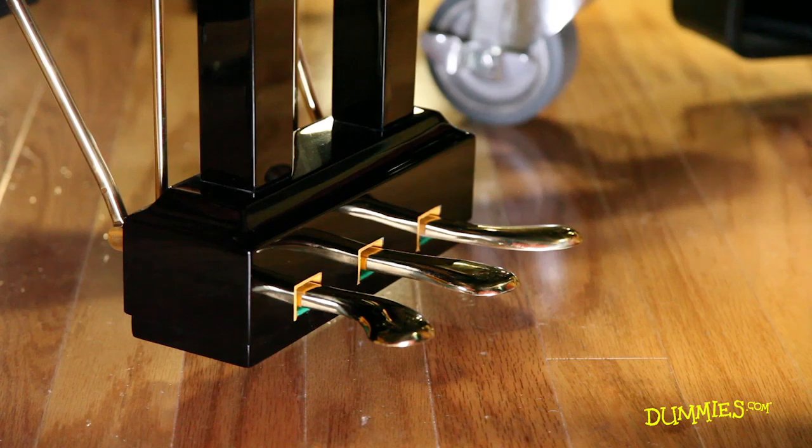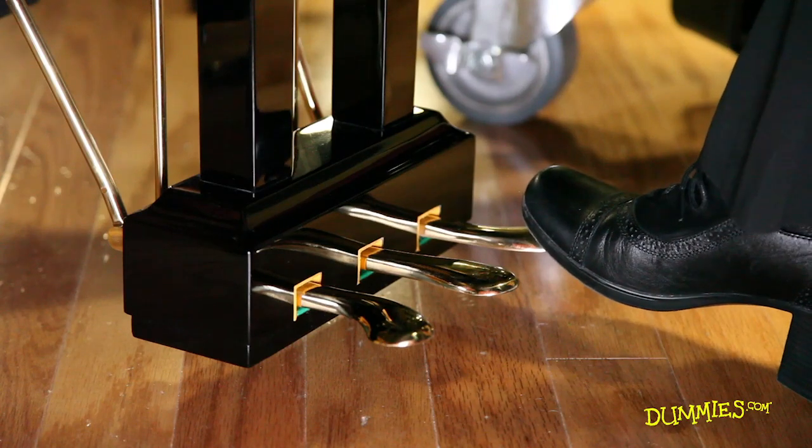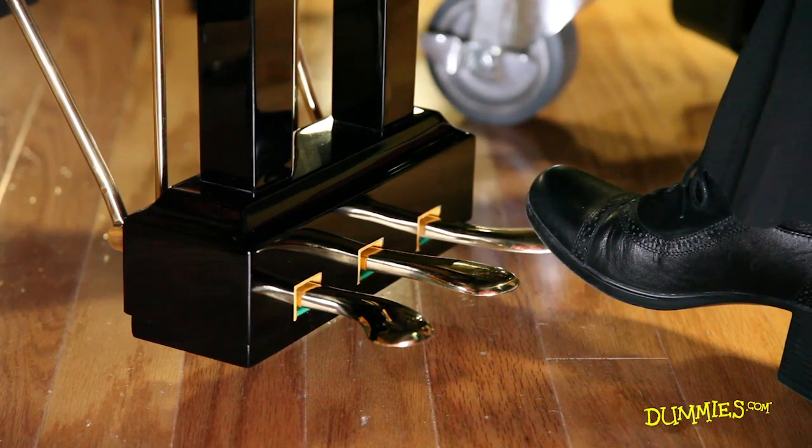While your hands are busy on the keys, your feet get to join in on the fun by depressing the pedals. On most pianos you'll find two or three pedals. The one on the far right is the damper or sustain pedal. When you use this one, the dampers move away from the strings, letting them ring until you release the pedal.